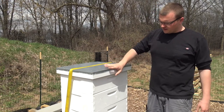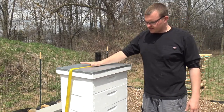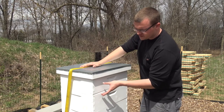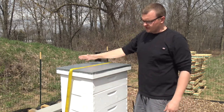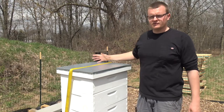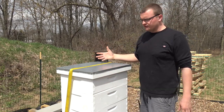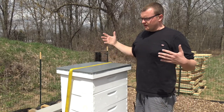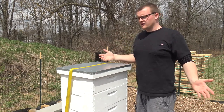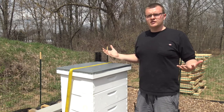We went ahead and painted the hive and all the boxes. We have a medium, a super, and another super. For those who don't know, the medium is where all the brood are going to go, and the next two are for honey. I'll break it apart and go through all the parts and pieces. I've read up a little bit on it. Any comments or words of advice - go ahead and shoot them in the comments below to help us through our first year.